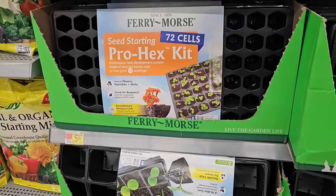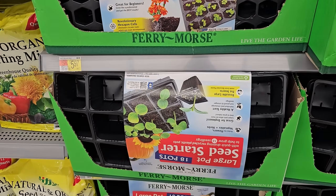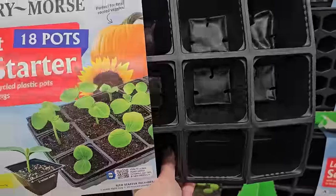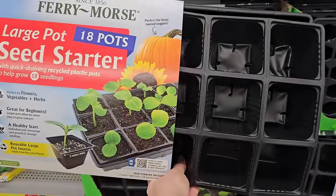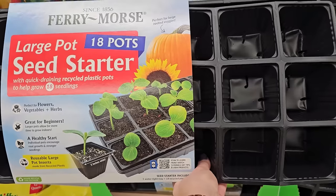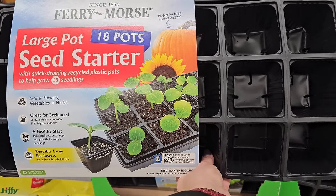So $5.97 for those, and then they have this one below which has larger pots. That's actually great because it would prevent you from having to repot them too many times, especially for things like tomatoes and peppers that you can't put out until all chance of frost has passed. This is the large pot seed starter.